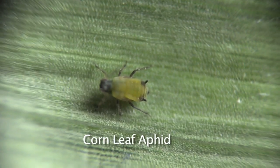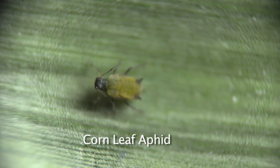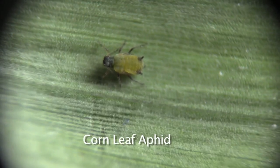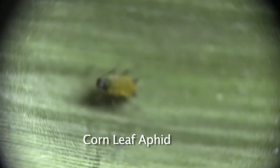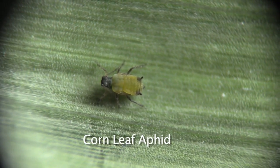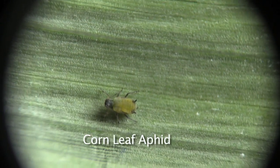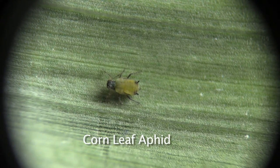Corn leaf aphids will have black feet, antennae, and cornicles, but they also have a black head, and their feet are entirely black. So don't forget the last part — you are only looking at the tips. They have more black areas on their body than is included in the fact.